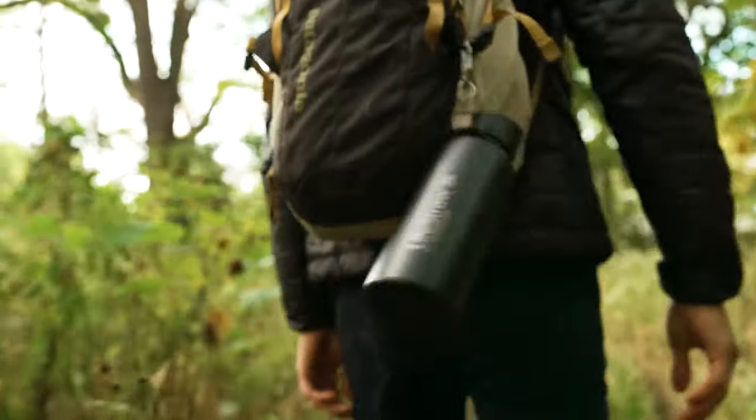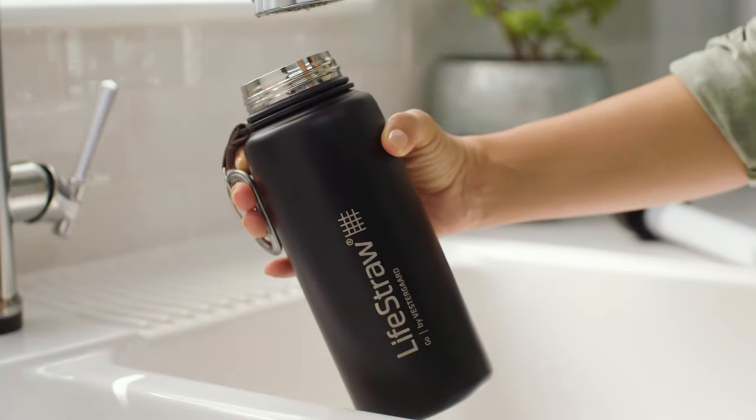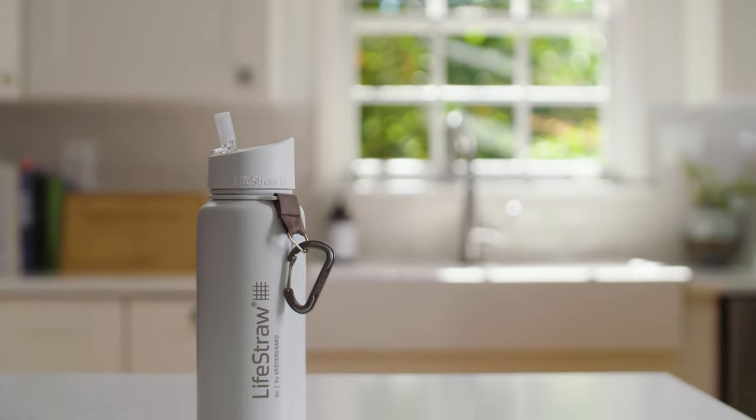This is the LifeStraw Go insulated stainless steel water bottle with filter. How is this double wall vacuum insulated stainless steel water bottle different than other water bottles?